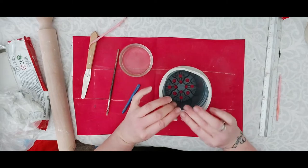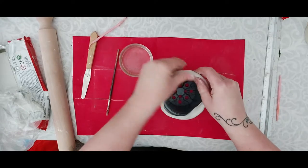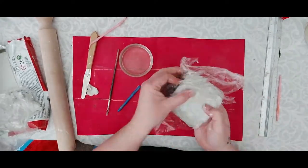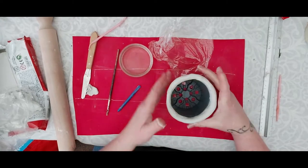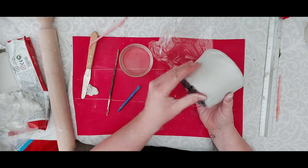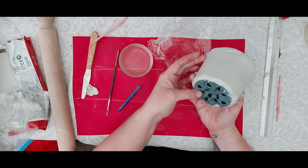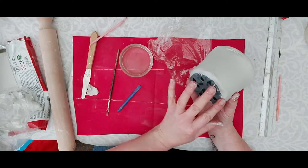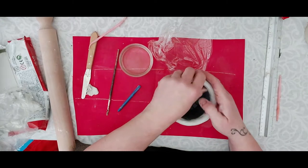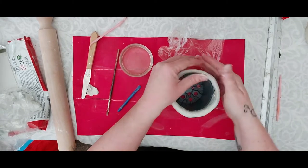Bend the top edge over — I don't want to go too far down into the pot so it doesn't soak up moisture. Wrap that round like that. When it dries, you can put a layer of varnish all over it for protection, but if you haven't got varnish, a little bit of clear nail varnish around the bottom and top will also seal it. Acrylic paints will give you a water-resistant finish too.